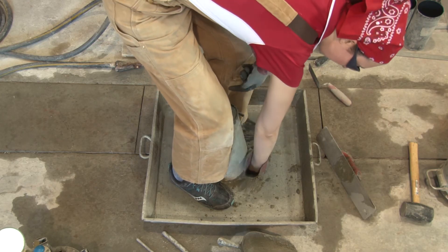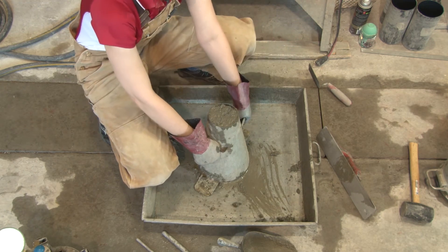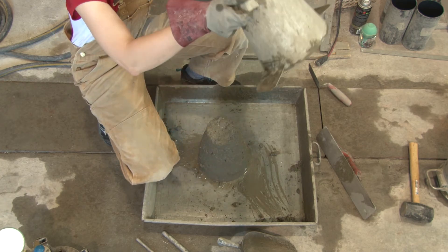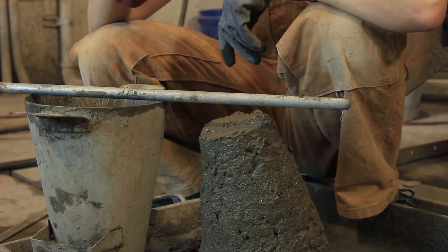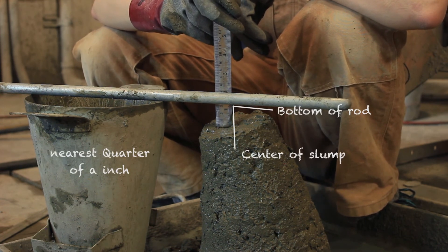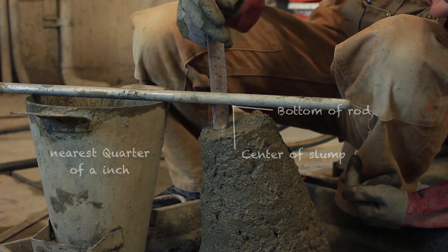Before you get up, clean all of the concrete around it. Use the handles to hold it down as you step off, then lift it straight up. Balance the rod on top of your cone, and use the ruler to read from the center of your cone to the underside of the rod. Read to the nearest quarter of an inch.